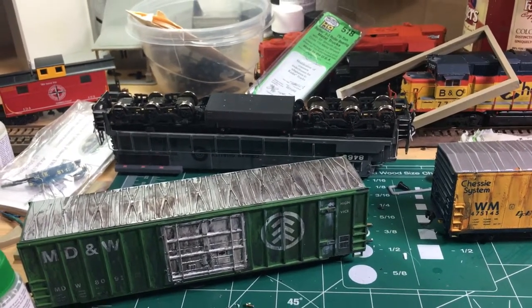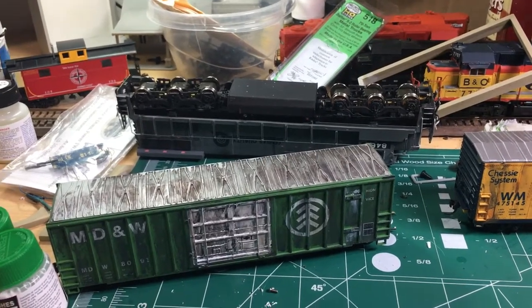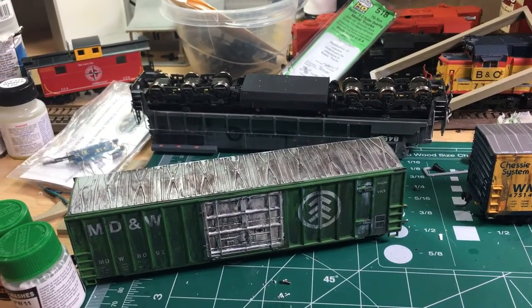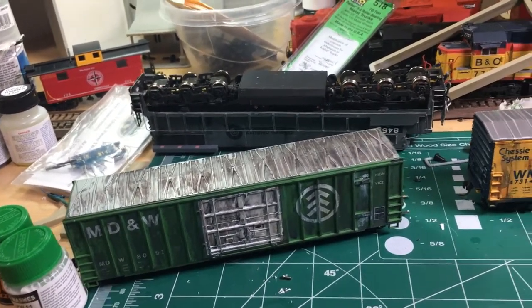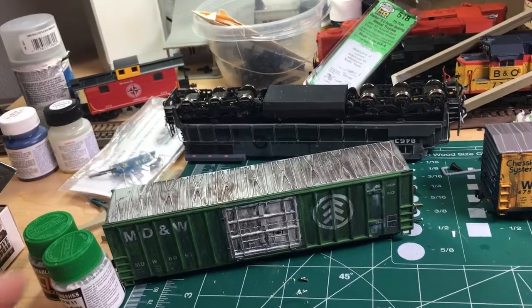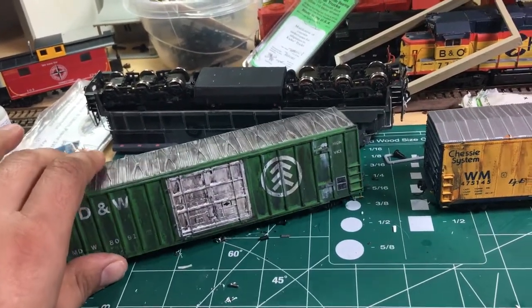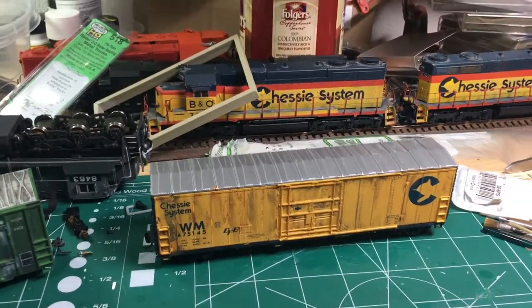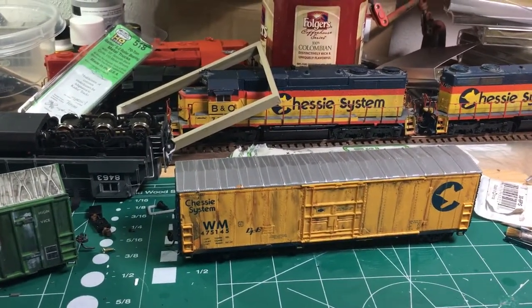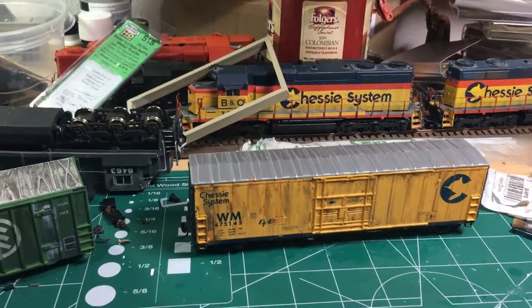Anyway, those are a couple of my projects. Like I said, you really can't mess these up — if you overdo something you can just take the remover and remove it completely, or just remove a little bit. If you want to jump into weathering, I would say this is a good way to do it. Use these and pan pastels and you can't go wrong. Alright, that's it for now — Blind Modeler out, talk to everybody later, bye.